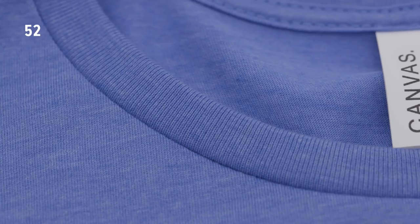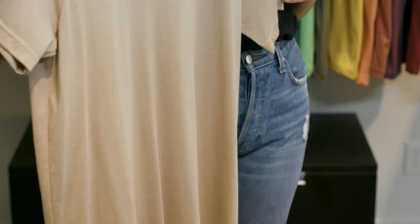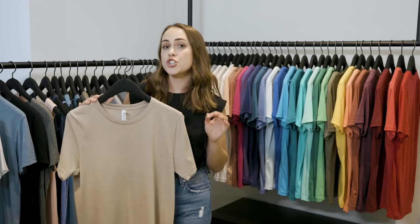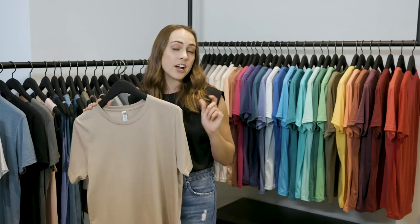Another super popular fabrication is Heather CBC. Our Heather CBC is a 52% combed and ring spun cotton, 48% polyester blend. It's a 30 single and a 4.2 ounce. Heather CBC basically means it's a poly cotton blend, and CBC stands for cheap value cotton — a fabric term indicating there's a slightly higher cotton content than polyester.